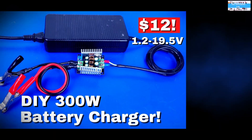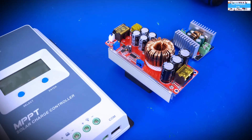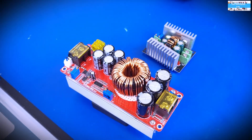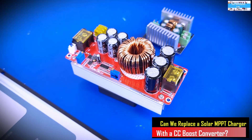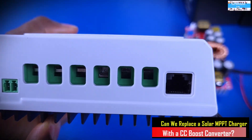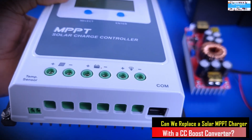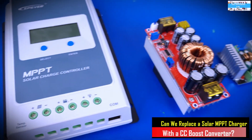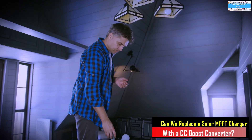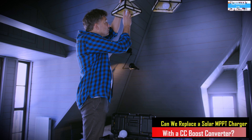In my videos I showed you can do this using server power supplies as your source. After that I received a lot of questions regarding whether it would be possible to use this same converter to do solar battery charging — basically, can we use them in place of an actual solar charge controller? So let's do some testing in this video to investigate that.